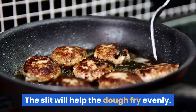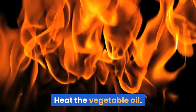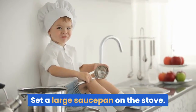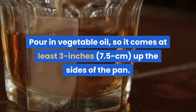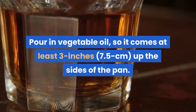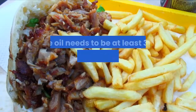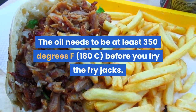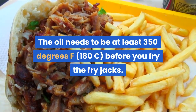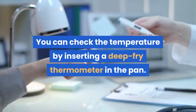Frying the fry jacks. Heat the vegetable oil by setting a large saucepan on the stove. Pour in vegetable oil so it comes at least three inches (7.5 centimeters) up the sides of the pan. Turn the heat to medium. The oil needs to be at least 350 degrees Fahrenheit (180°C) before you fry the fry jacks. Check the temperature by inserting a deep fry thermometer in the pan.